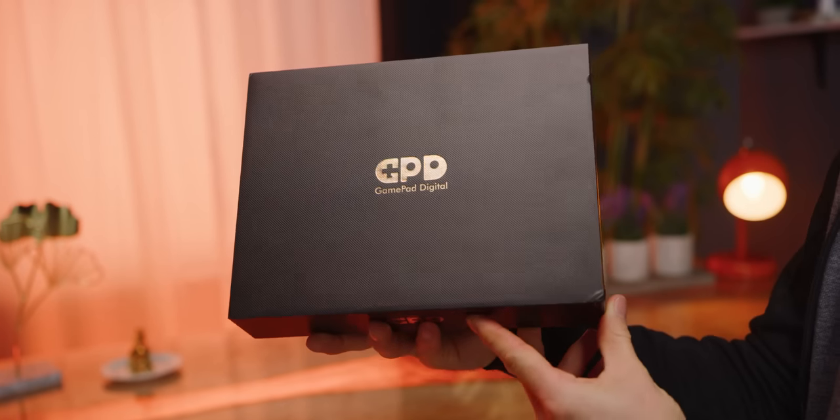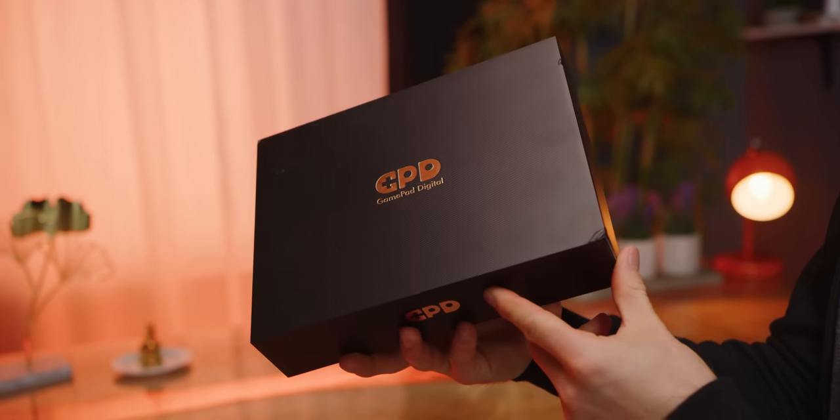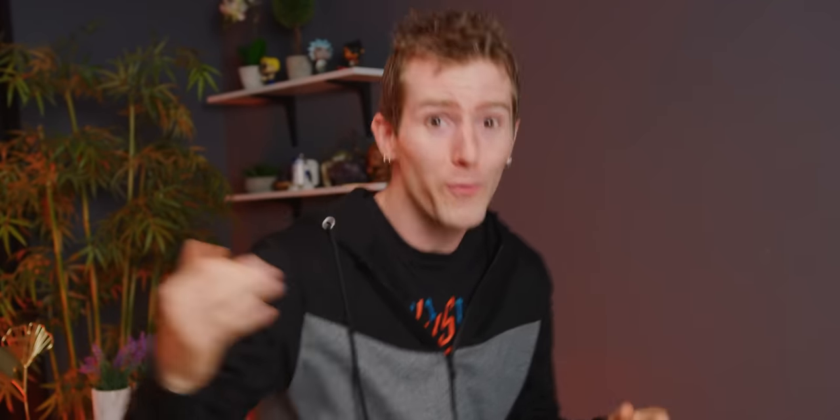So if just anyone had reached out and said 'hey Linus, come on over here, we're making the world's smallest ultrabook, go check out our Indiegogo page,' we'd probably have closed the email and continued doing the very important things that we do around here.